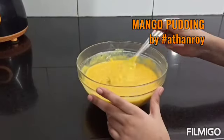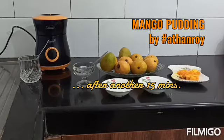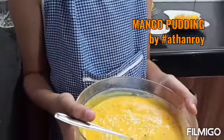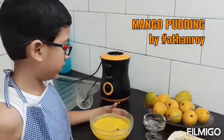I'll see you in another 15 minutes while I keep the bowl in the fridge. I'm back with my pudding and it's set so well. Now let's get to serving in individual bowls.